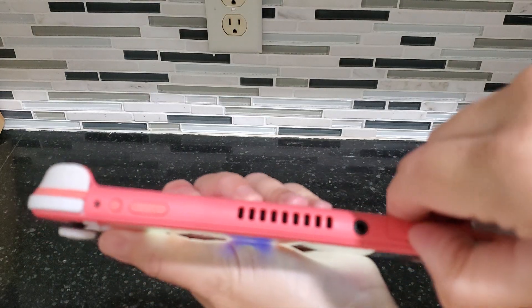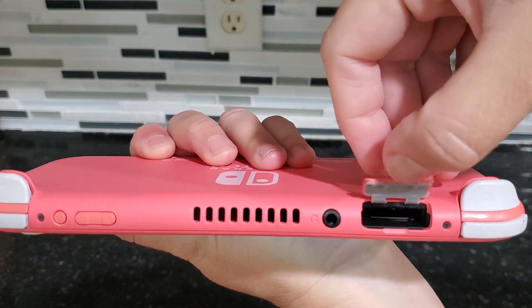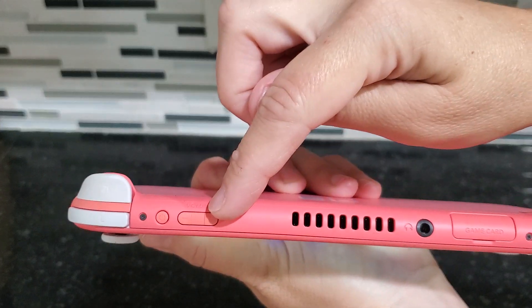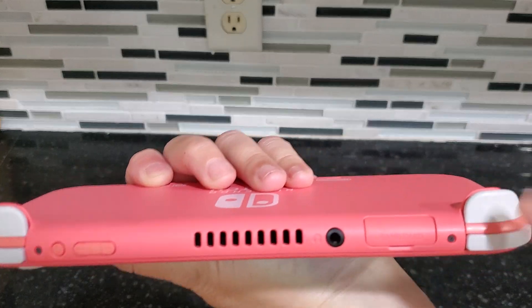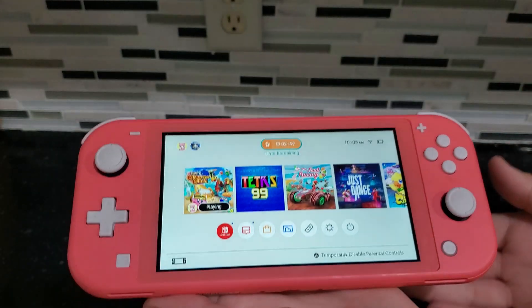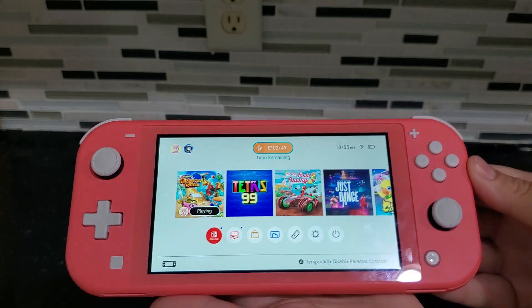Up here, this is where you can put your game card, and over here you have your volume controls and your power button. I also love that it has these little kickstands here on the back — makes it very easy when you set it down on the table, it's propped up a little bit.